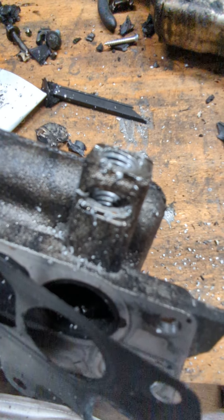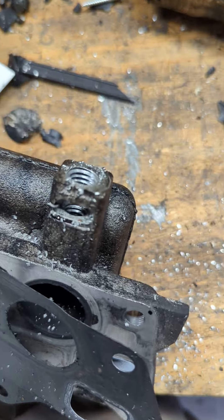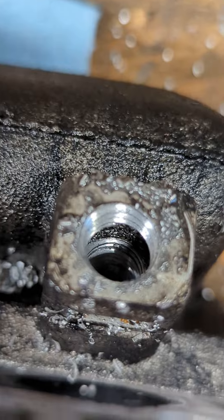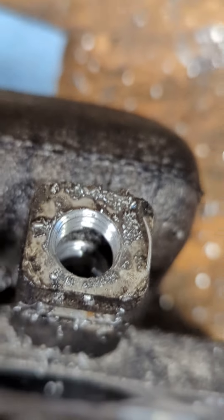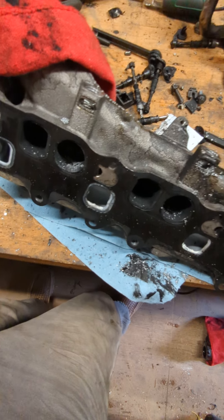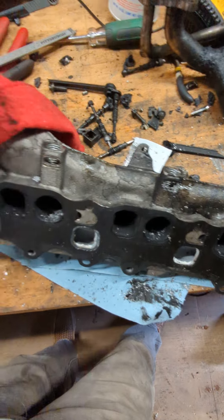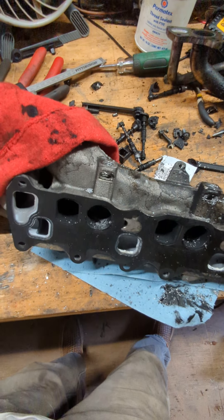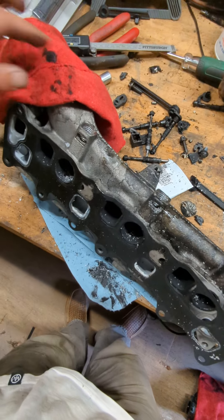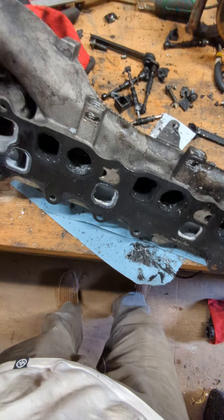Now you can see it's threaded — trust me on that. Let's try that one, let's try the other — there we go. Thread it all the way down in there, as far as it can go. This is what I'm going to do. Put some screws in with Loctite, run them in until they bottom out, maybe give them a little quarter turn and you're done. That should be good enough for the di wire.